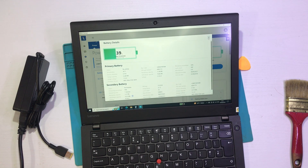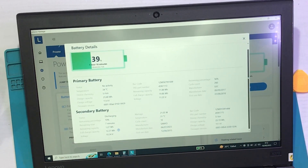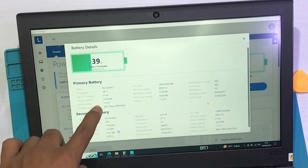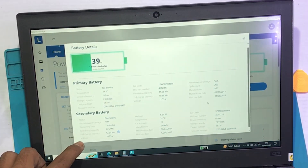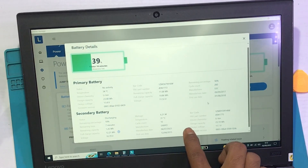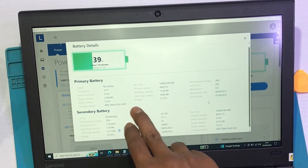Untuk abangnya juga bisa download di aplikasi ini, dan ini juga ada. Nah ini ada ya — ini remaining persentase-nya 56%. Oh betul — berarti nah disini juga bisa. Hmm, secondary charge discharging — nah ini ada keterangannya, full charge-nya 12 — hmm — terus voltage-nya 10, watt-nya segini. Nah ini desain kapasitasnya ya — untuk abangnya tadi bisa juga download aplikasi Lenovo Vantage ya, sudah ada analisanya.